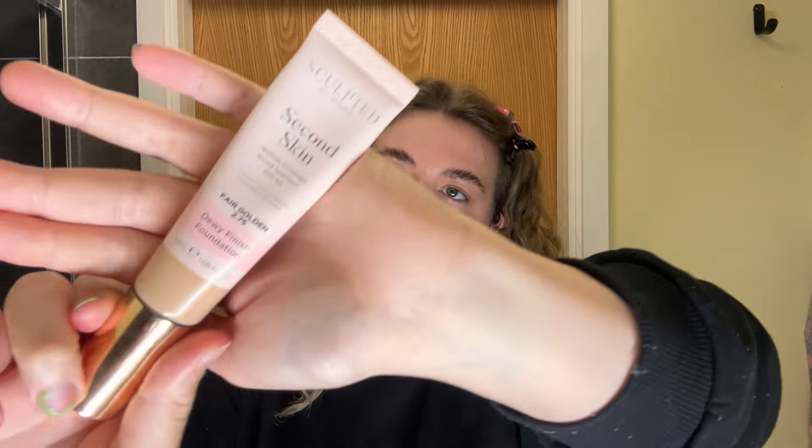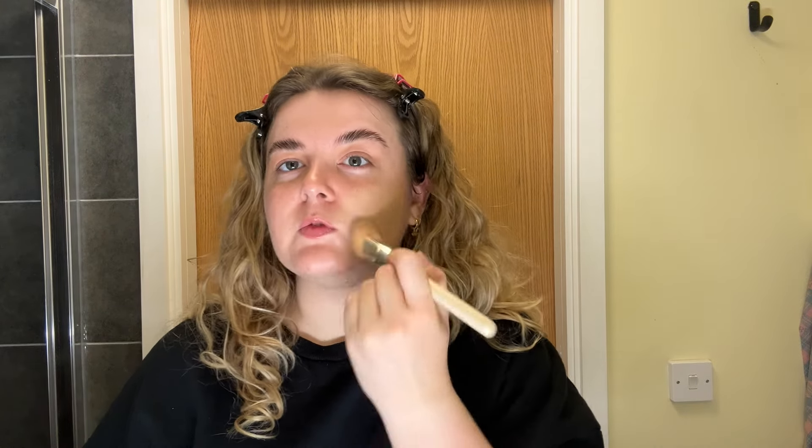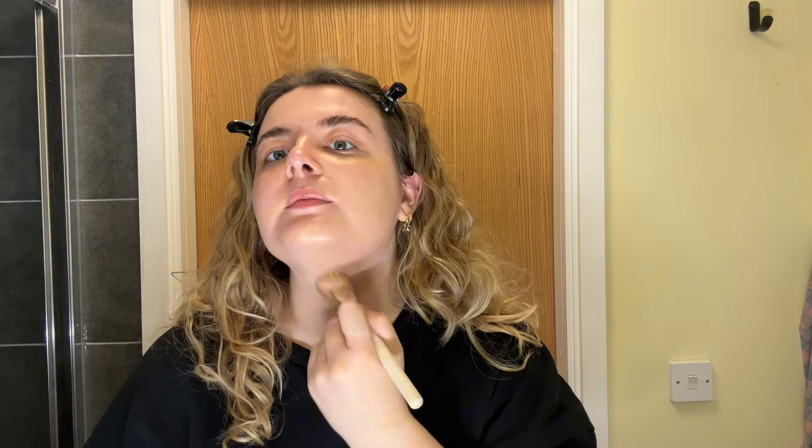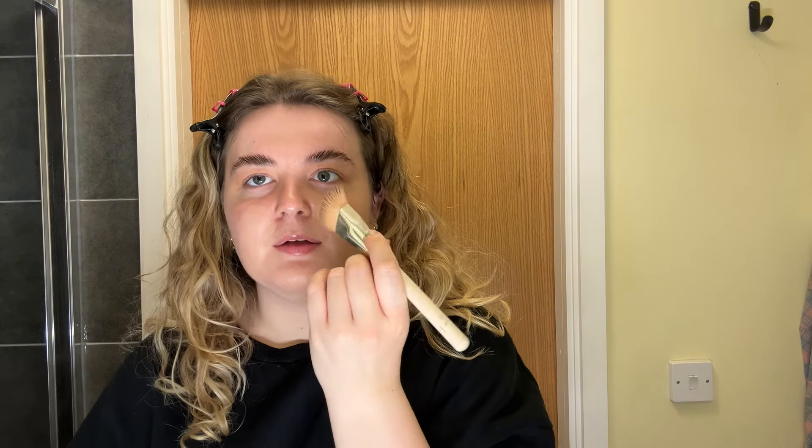Before skin, I'm going in with a new product which is Sculpted by Aimee's Second Skin medium coverage dewy finish foundation. I first used this in my Nicola Coughlan makeup routine video and so far I have been loving it. I'm just using this as my base product.